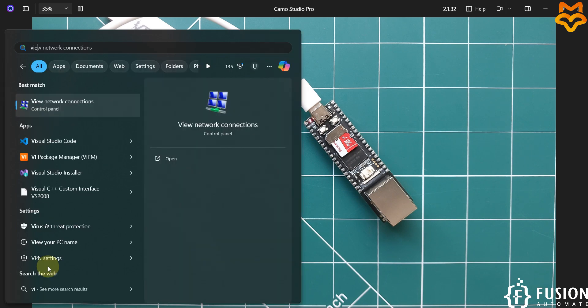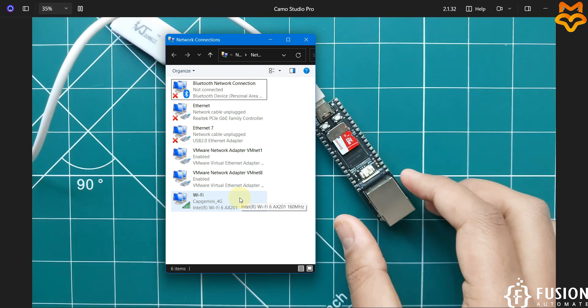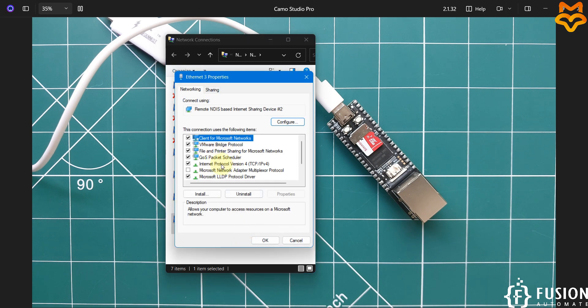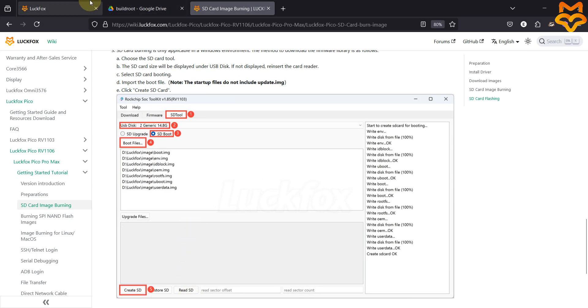Open View Network Connections on your system. Once the operating system is booted for the LuckFox Pico Pro Max board you will see one Ethernet adapter — Remote NDIS Based Internet Sharing Device. Once you see this, it means the operating system has successfully booted. Right-click on it, go to Properties, then Internet Protocol Version 4, and set a custom IP address.